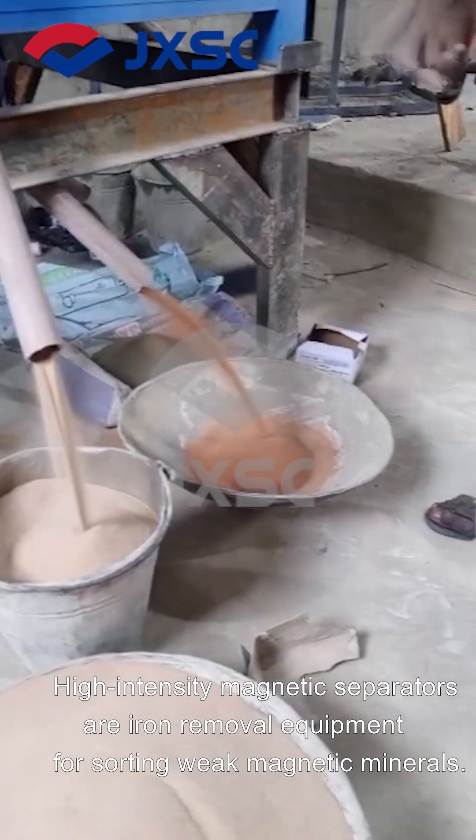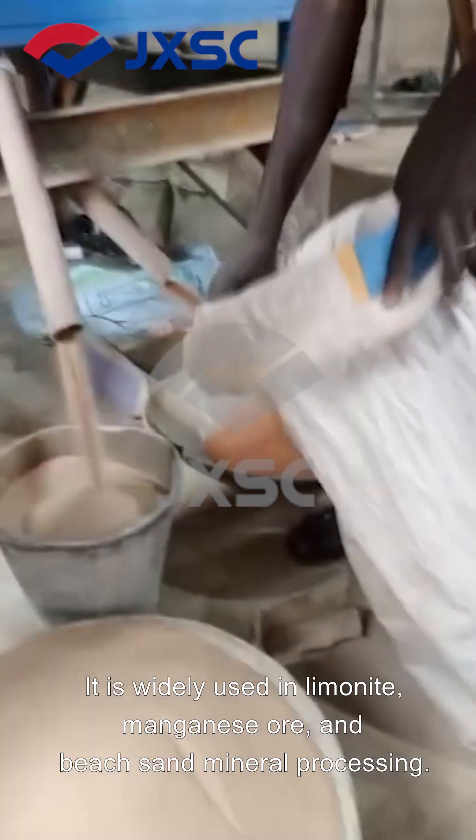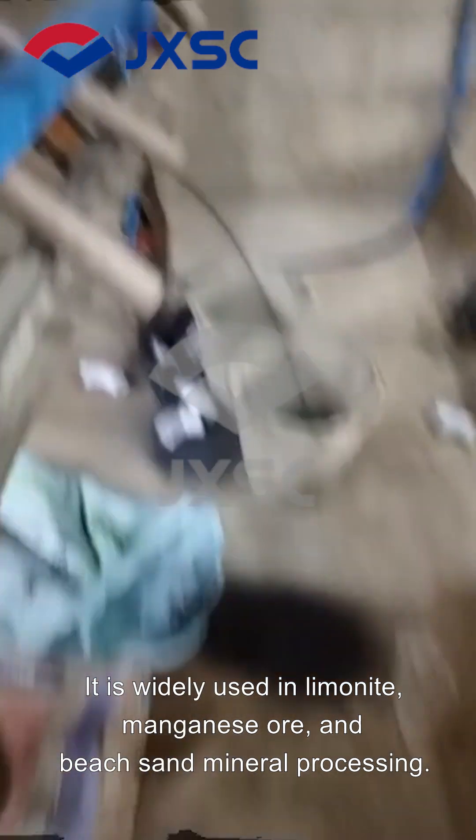High-intensity magnetic separators are iron removal equipment for sorting weak magnetic minerals. They are widely used in limonite, manganese ore, and beach sand mineral processing.